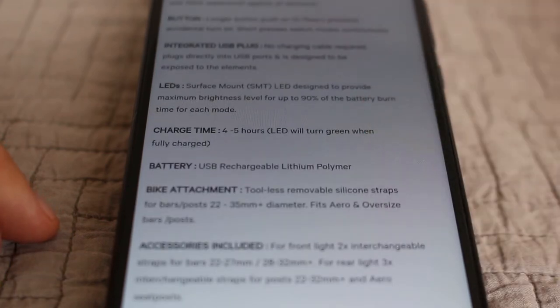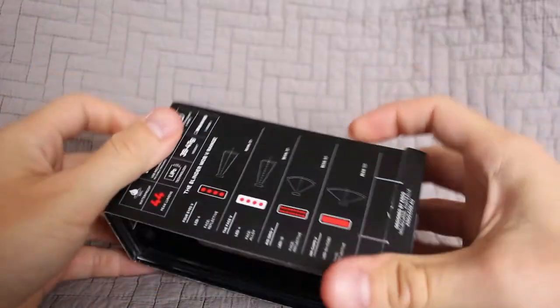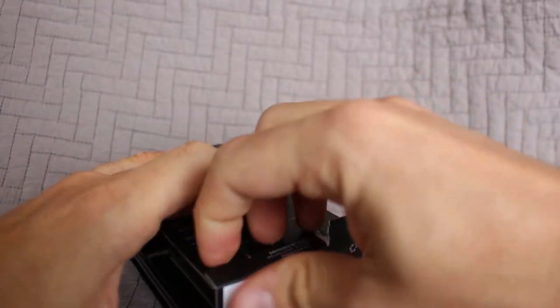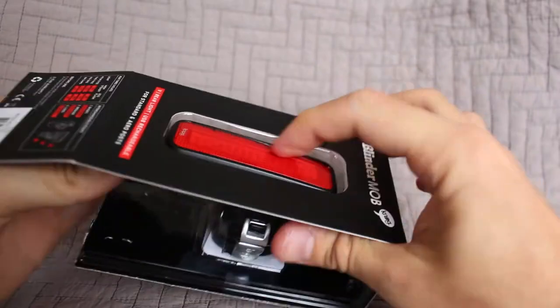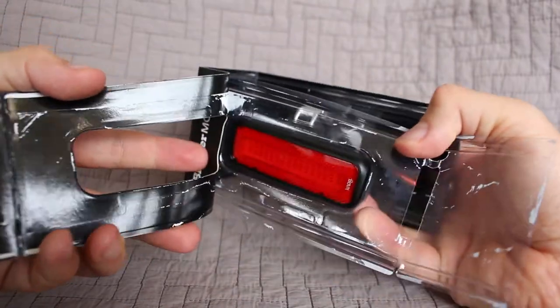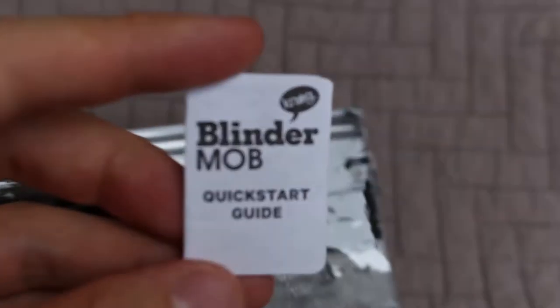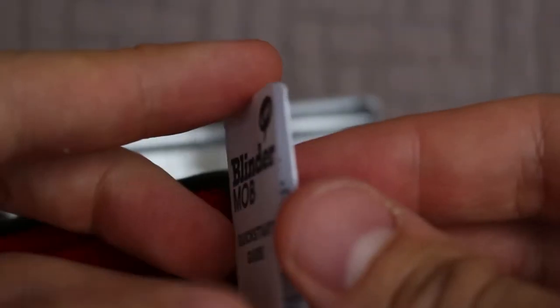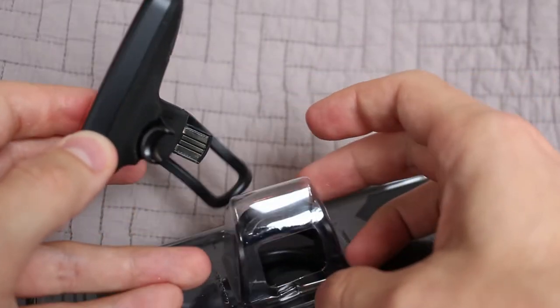Okay, let's go ahead and start this unboxing. It looks like you're supposed to open this bottom tab. This doesn't seem like the easiest thing to open. Here's the quick start guide — this is the smallest quick start guide I've ever seen. That's pretty funny, but it's nice that you do have a quick start guide. And now we finally have the product.